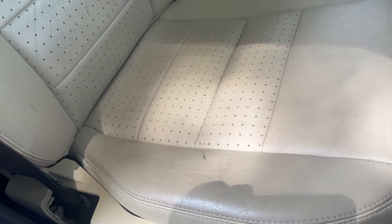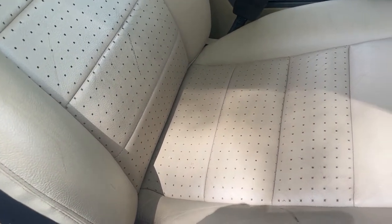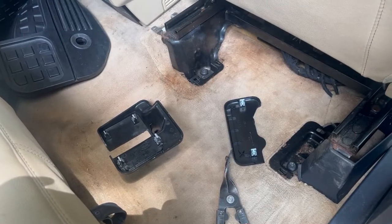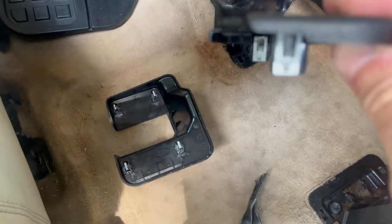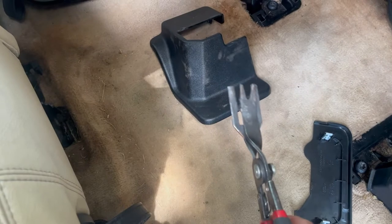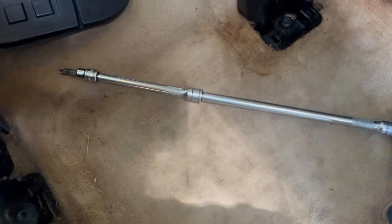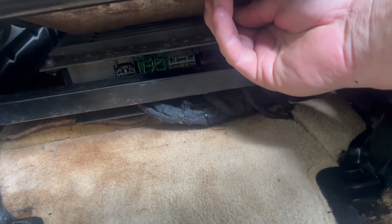Slide the seat all the way forward to expose the rear bolts. There are five T50 Torx bolts total holding the seat down. The rear trim covers pop straight up — the tabs are vertical. A long extension makes it much easier to reach that last bolt. You've got one T50 Torx bolt here, one here, and one here. Feel for the two rear bolts — they'll come up through the frame.